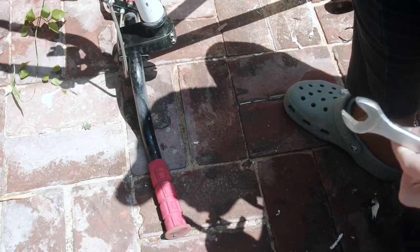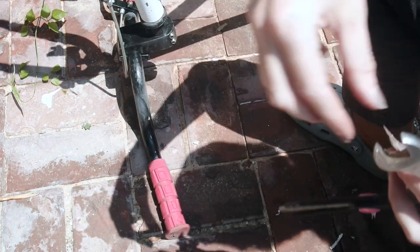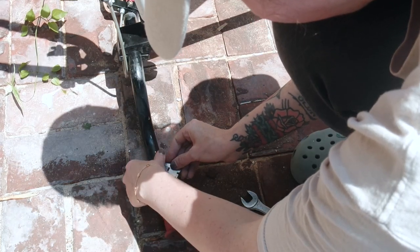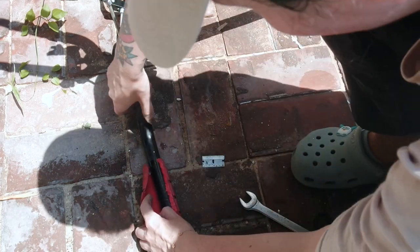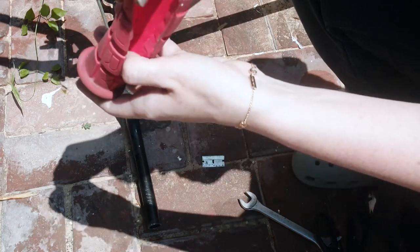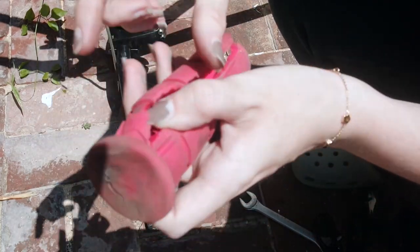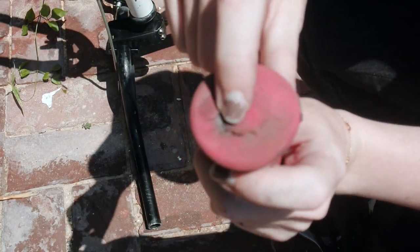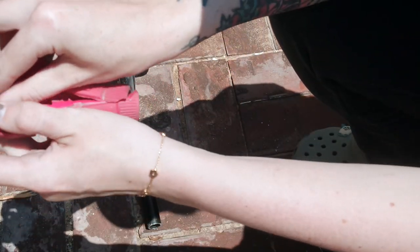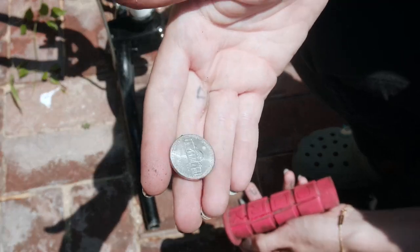Let's get rid of the grips. Here's the grip. To keep this from caving in — eventually it will — but you can keep it for a few years if you put a nickel inside.